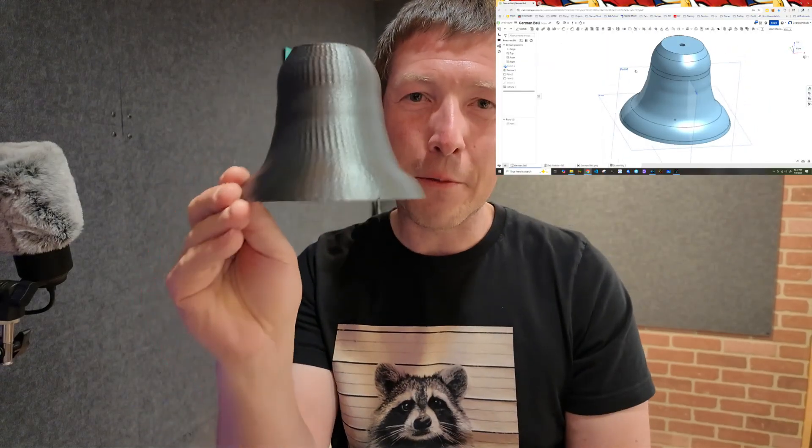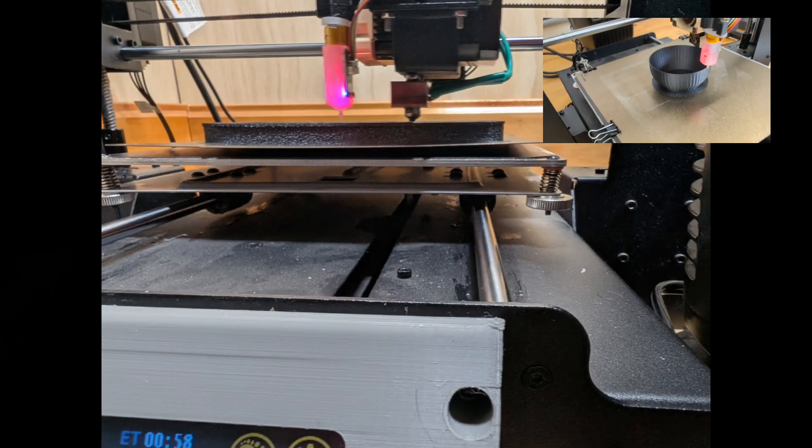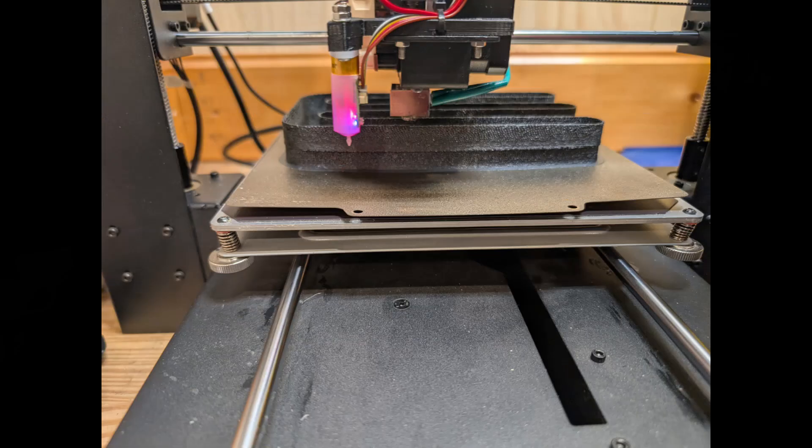I remembered they had a demo bell for PPSCF material at the 3D printing trade show. First I tried to make my own bell based on a German bell design — there are French, German, and English bell designs. I took an image, traced it in Onshape, shelled it out, and printed it in vase mode. It sounds okay but it's a bit tinny — not quite good enough.